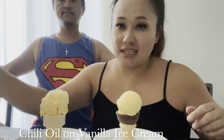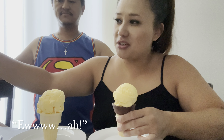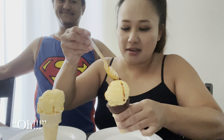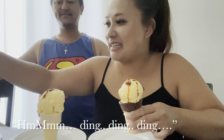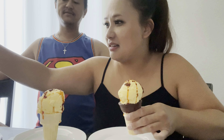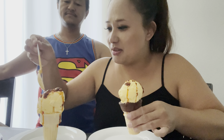We're going to do the chili oil ice cream sundae challenge like seen on social media. We're gonna try it with this — it's actually fresh chili oil made by my husband. Oh my goodness, okay that's enough for me. Let's put a little bit more on his — oh, he needs more. That's good, I need a lot.